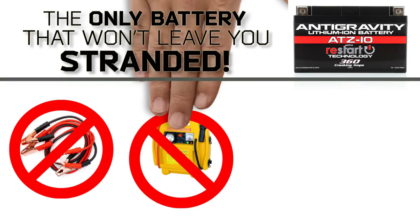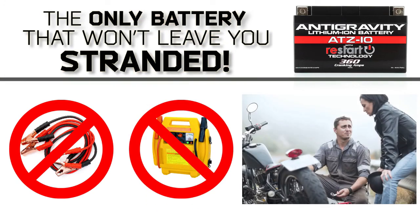The revolutionary restart battery means no more jumper cables, no more jump starters or assistance needed, and no more being stranded because of a dead battery.